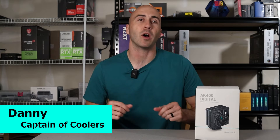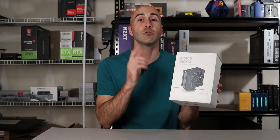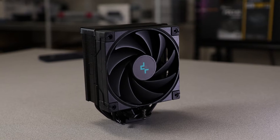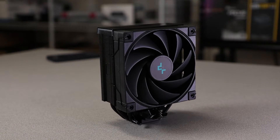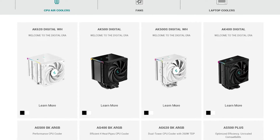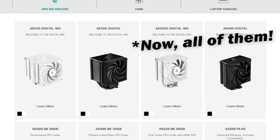Hey YouTube, I'm Danny. Welcome to the channel. I'd like to take a moment to introduce you to Deepcool's newest digital series, which is based on their widely popular all-black zero dark design. These come in four different models and just recently three of those have now become offered in white as well.